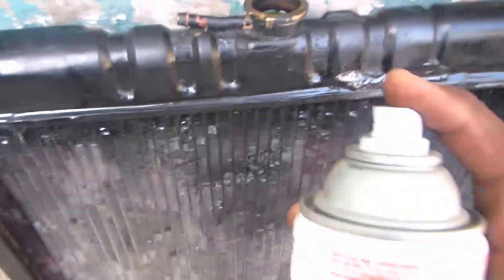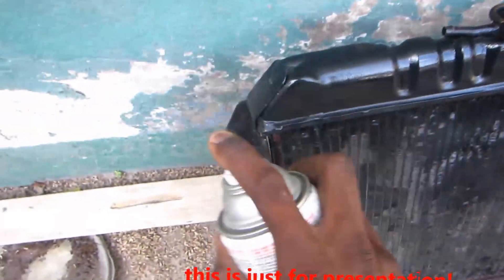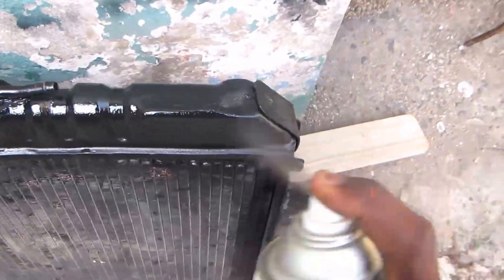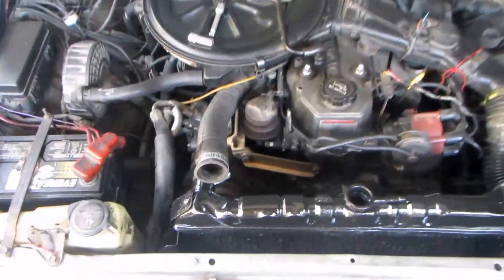Get yourself some black spray and get it all creased again. You already know we gotta be unique. All you do is go back through the steps in reverse order and you'll be good. Put on the hose, the bottom hose.